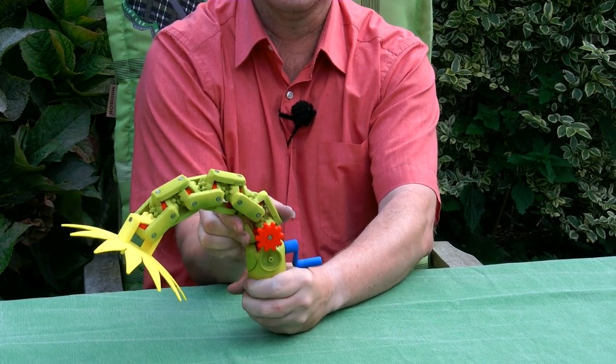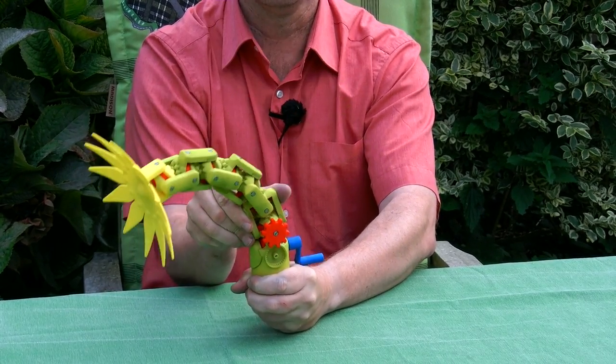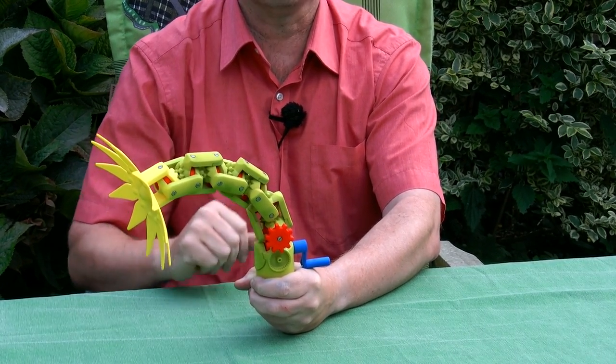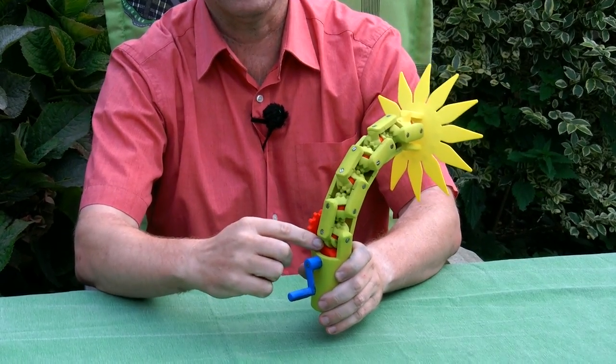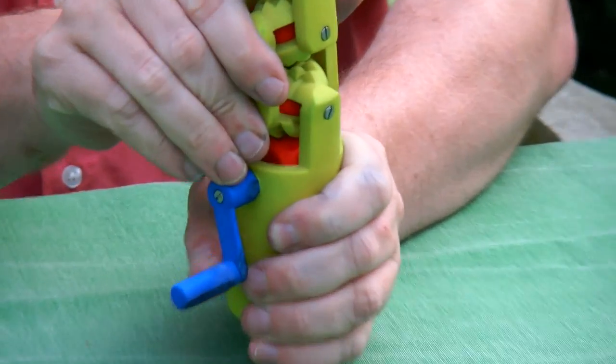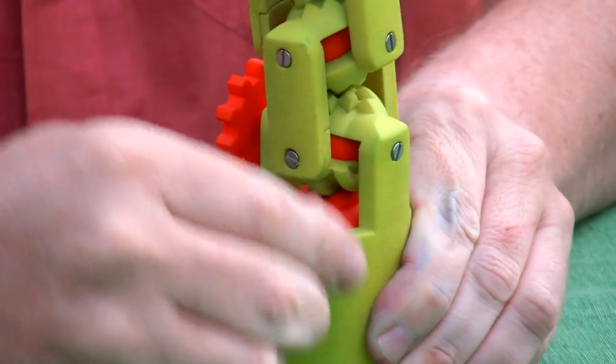I'll show you again — some turning like this. But because the turning takes a lot of force, I put a gear mechanism in here that allows me to turn it. So let me give you a demonstration.